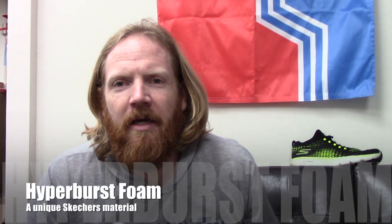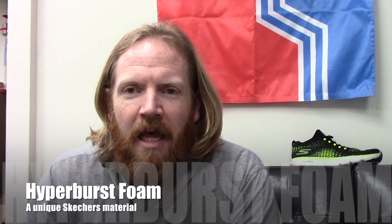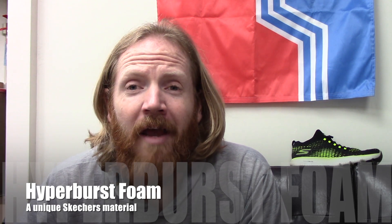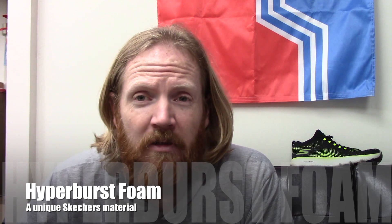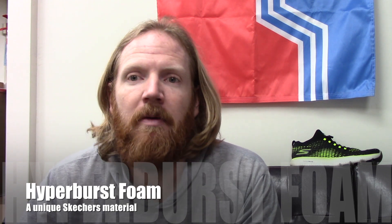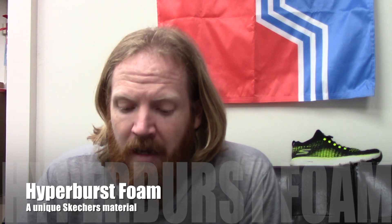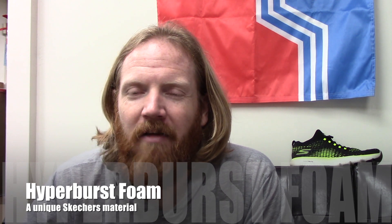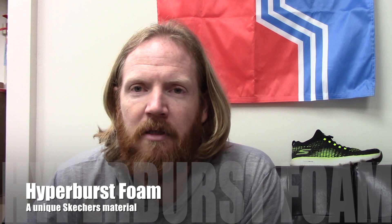With Skechers what we're talking about is Hyperburst Foam. That's the thing that has taken the industry by storm, if you will. You know how I feel about super technical foam materials — every brand has some sort of proprietary foam that is making their shoe better than the next. But Hyperburst is pretty cool, I got to be honest. This is a shoe that I picked up about a month ago and I've been running in and I've enjoyed the ride.